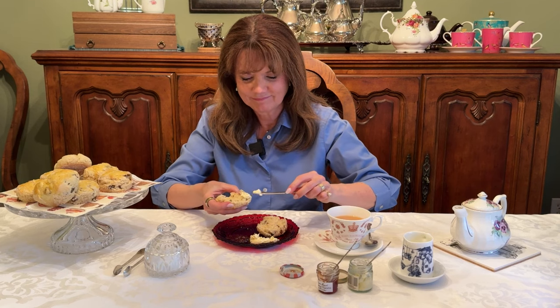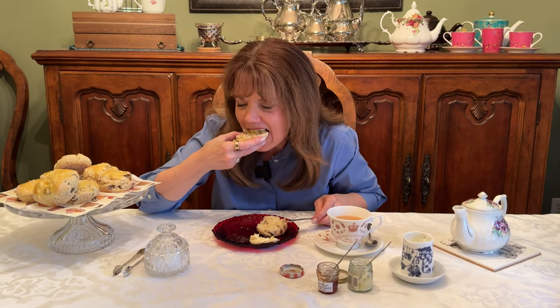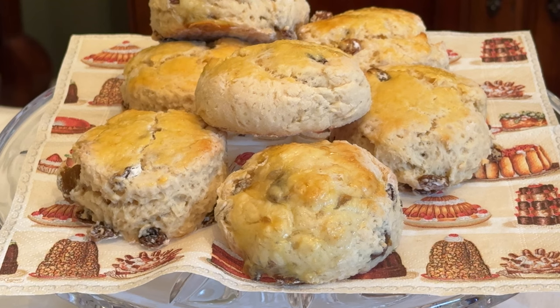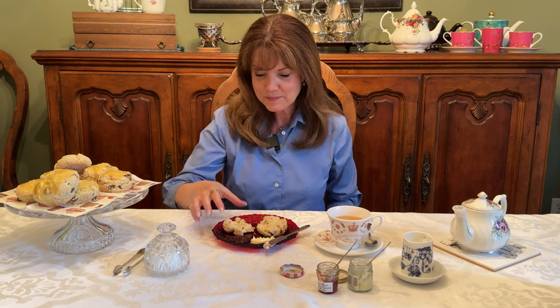Those are nice. They're nice and they look good. They were so easy. If you didn't want to go to the trouble of patting it out and cutting it, you could do a drop scone — if that's what makes you comfortable and it's your first time, go ahead and do that. These are good. I hope you liked this video and I hope you'll try a scone mix like this. It might make things a little bit easier for you. Be sure to hit that like button, give it a thumbs up, and consider subscribing for alerts on more afternoon tea videos. Until next time, bye-bye.